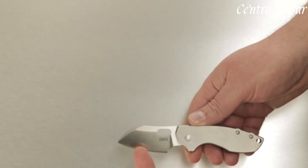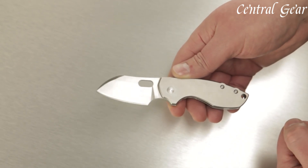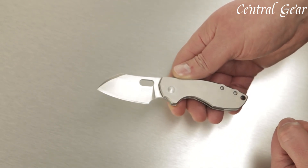Its robust steel frame lock ensures a secure, stable blade, while the ergonomic handle provides a comfortable grip for precise control.